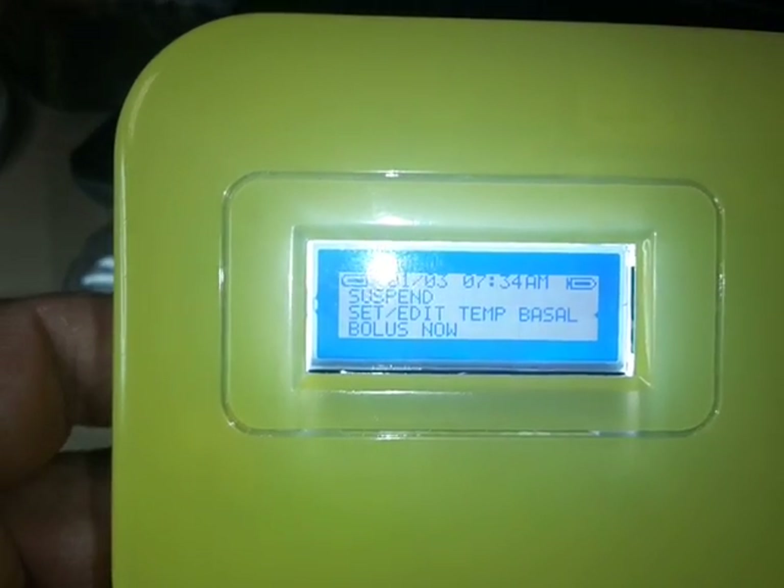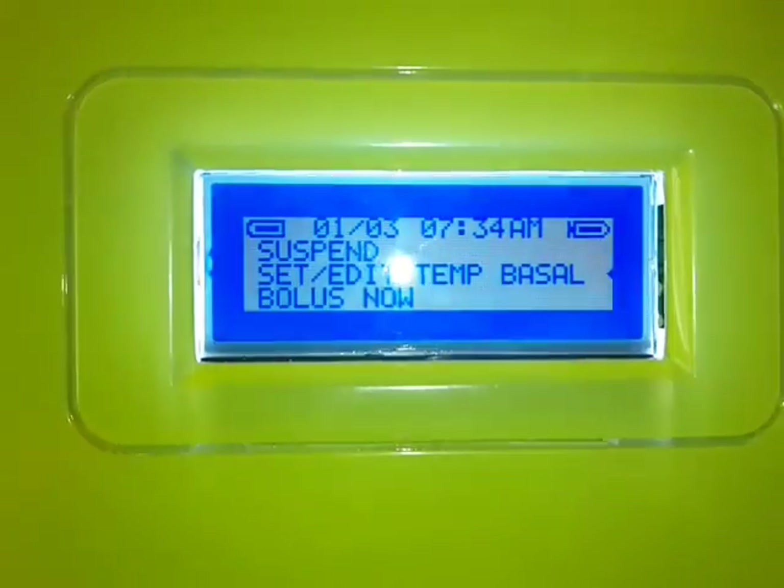The menu looks pretty simple. You've got two icons: one on the right side which is the syringe, and on the left is the battery condition. You also have control of the backlight to save your battery. You can set a temp basal, and you have bolus options.